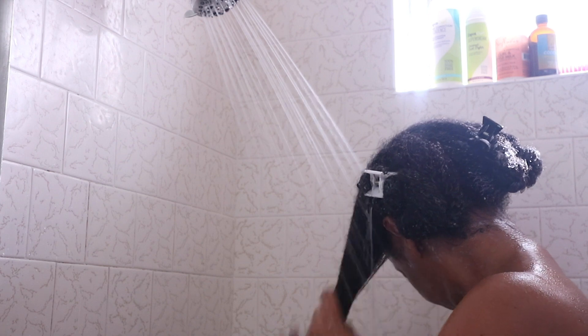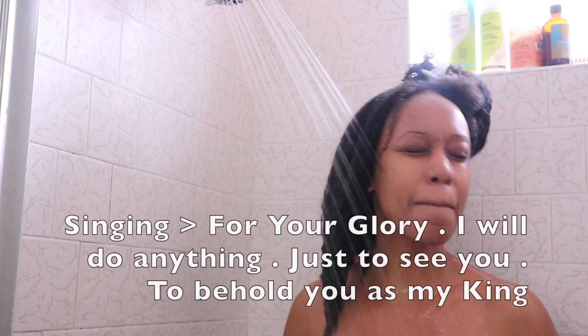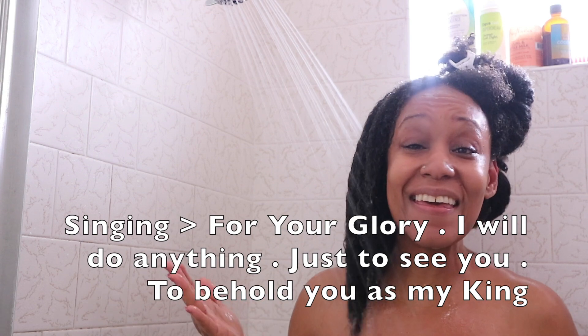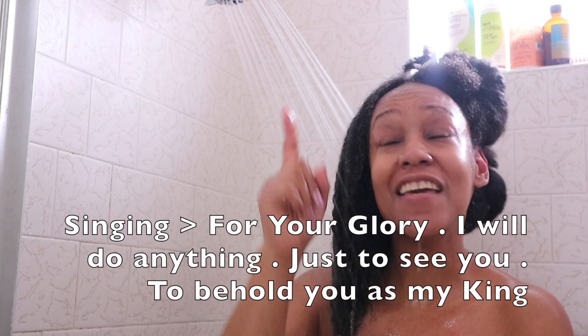After I do all four sections, I go ahead and thoroughly rinse it clean. Now I'm doing a praise break in the shower — do not act like I'm the only one that does this; a lot of y'all sing in the shower too!